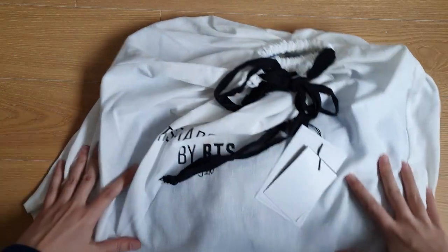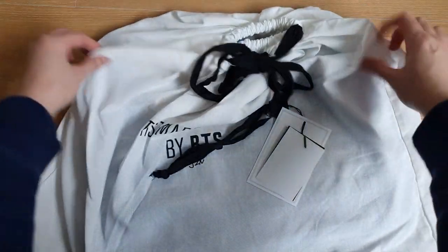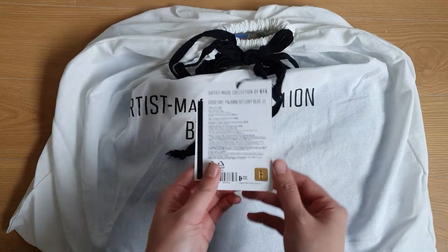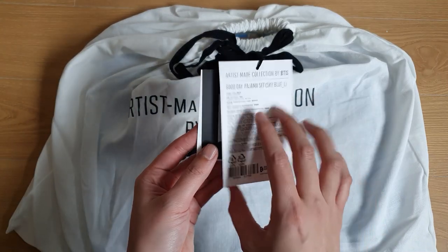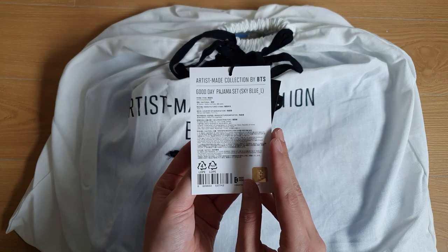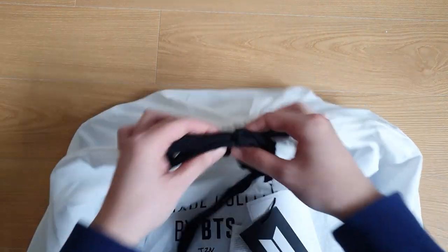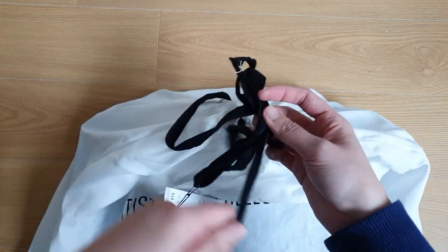Up first is Jin's pajamas. They come in a nice little dust bag — very fancy. Here's the tag: Artist Made Collection by BTS. I got the Good Day pajamas in a large size. I've never gotten pajamas in a dust bag before!